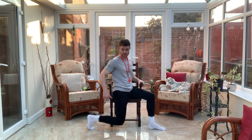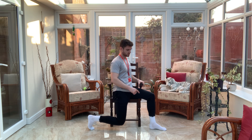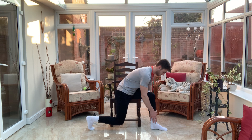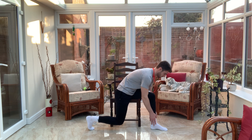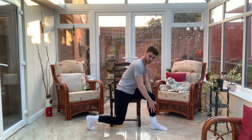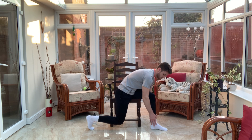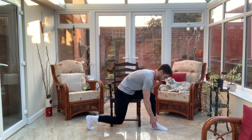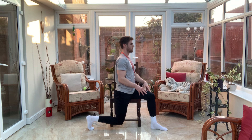We're just going to turn side on now — front leg out, back leg going down into that position, roughly 90 degrees in both legs. From there we're going to come down and back up, and down and back up. We'll do two more, and last one.